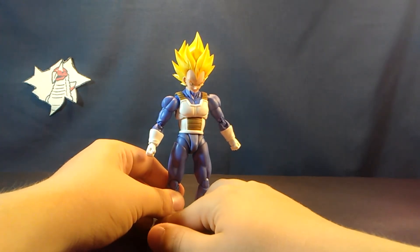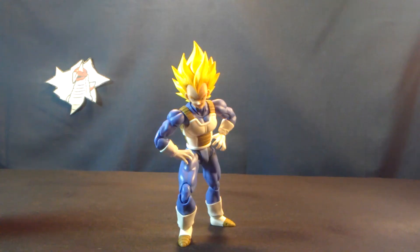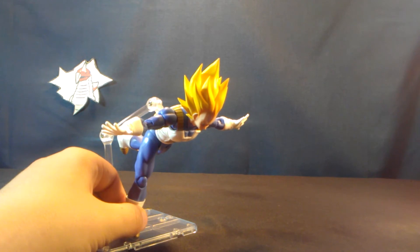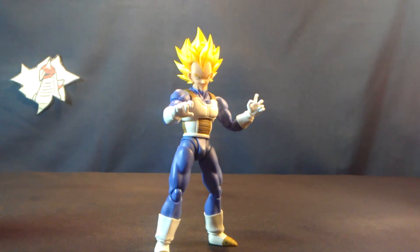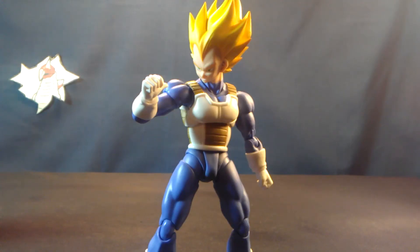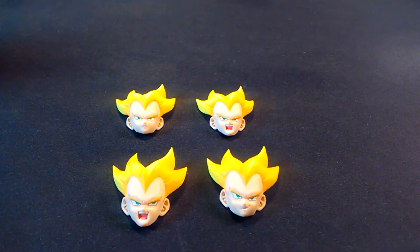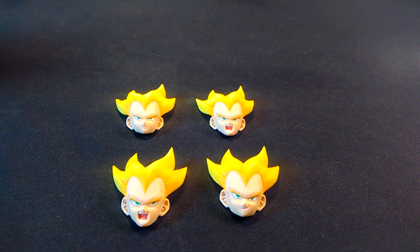For accessories, we have a pair of final flash slash ungodly sassy hands, a pair of fun-time bingo hands that I am too uncoordinated to pose without a stand, a pair of hands for his signature pose that I didn't put him in because he's gonna tip over again, one right thumbs-up hand for his Super Vegeta pose, and a pair of crossed arms that are a pain in the ass to put in so I'm just gonna display them like this.